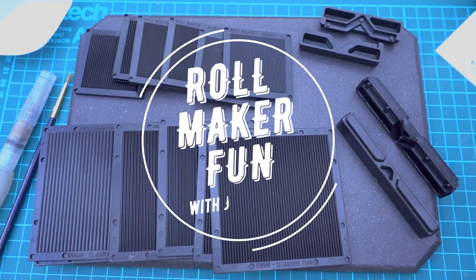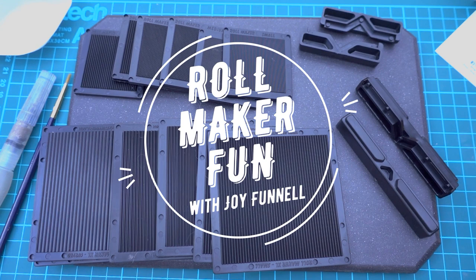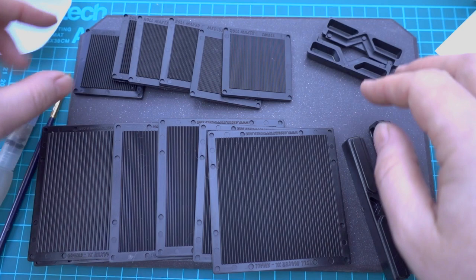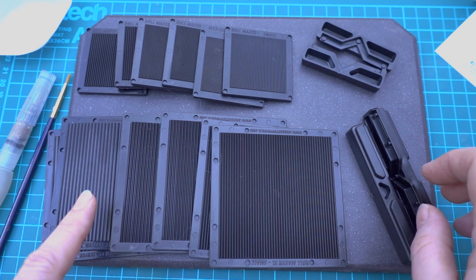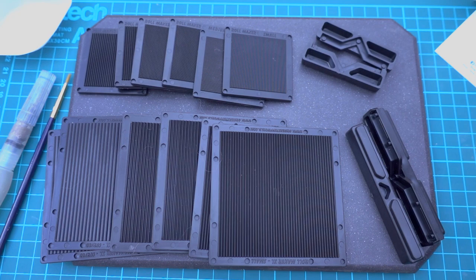I'm going to show you a little bit about these super fun textured coil makers and what we can do with them. So they come in two sets. There's the small set here which has six little textured plates and two little thingy-doos, and this one's got six large ones. Both sets are really handy and I'm going to just show you how quickly we can use them to make some things. They're great fun.